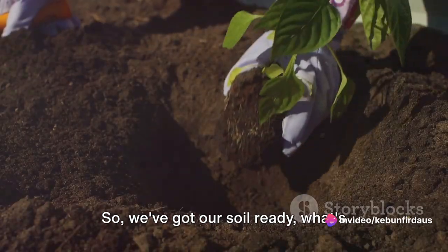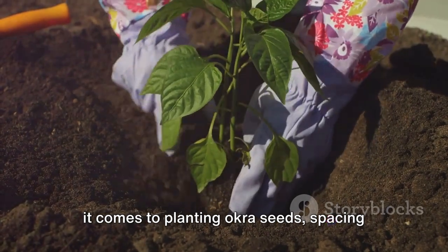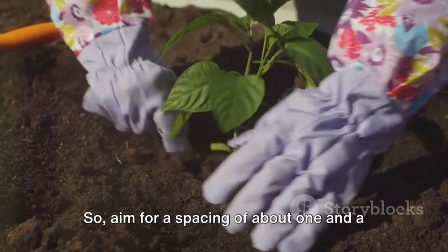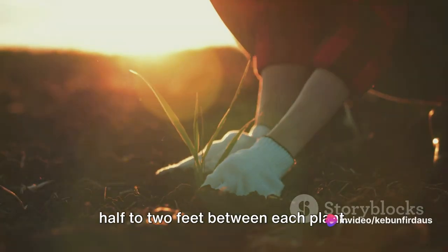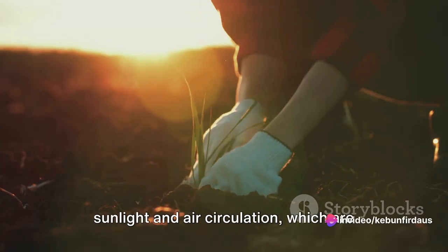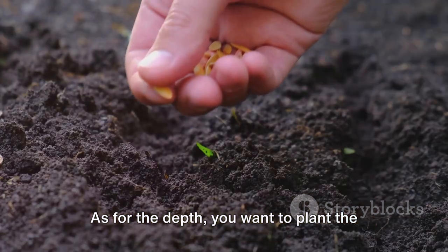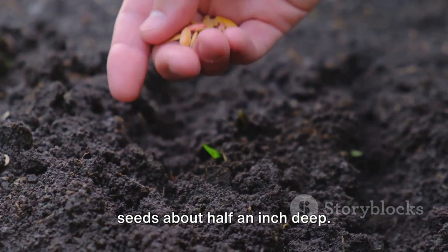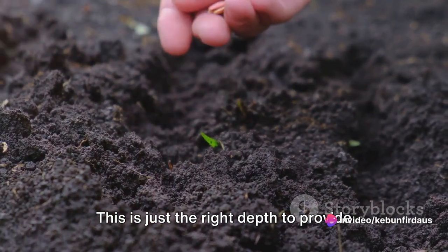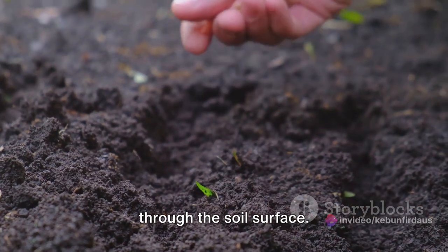So, we've got our soil ready — time to plant the seeds. When it comes to planting okra seeds, spacing and depth are key. Okra plants need room to branch out and grow, so aim for a spacing of about one and a half to two feet between each plant. This ensures each okra plant gets enough sunlight and air circulation, which are vital for healthy growth. As for the depth, you want to plant the seeds about half an inch deep — just the right depth to provide enough soil cover, but not so deep that they struggle to break through the soil surface.